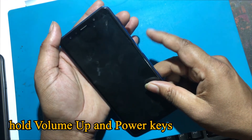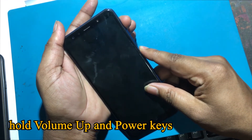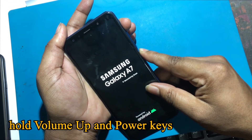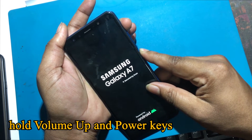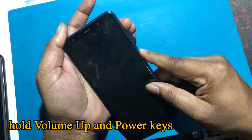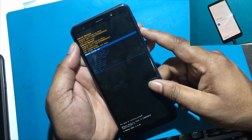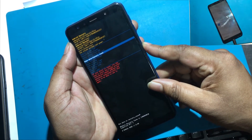Hold down volume up and power keys together for a few moments. When the Samsung logo pops up, release all buttons. In this mode, choose wipe data factory reset by using volume keys to navigate and the power button to accept it.